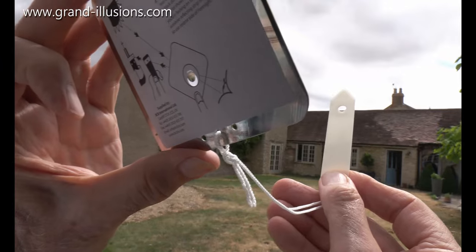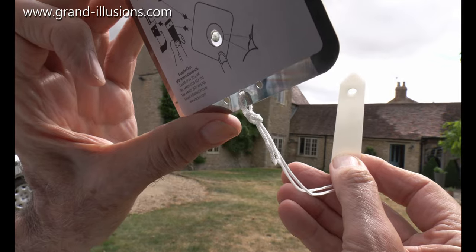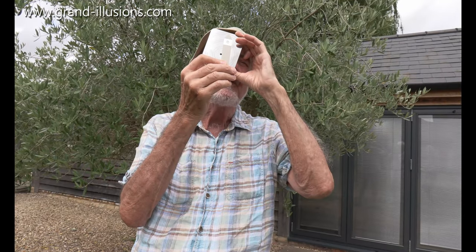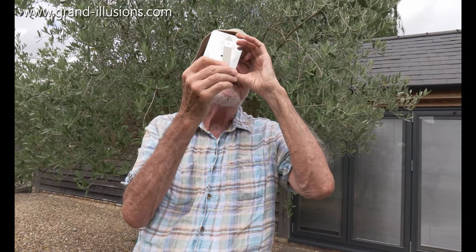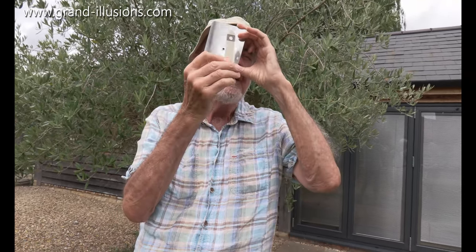I think I can get an SOS or a few flashes up to there with the sun shining straight into his eyes, and hopefully he'll see me waving and shouting and hollering, and you come and rescue me. Yes, here's a go.